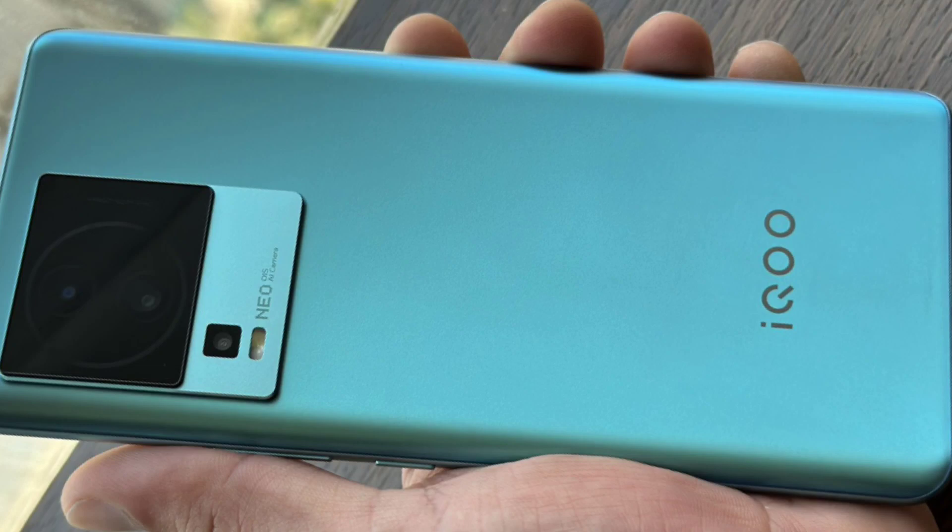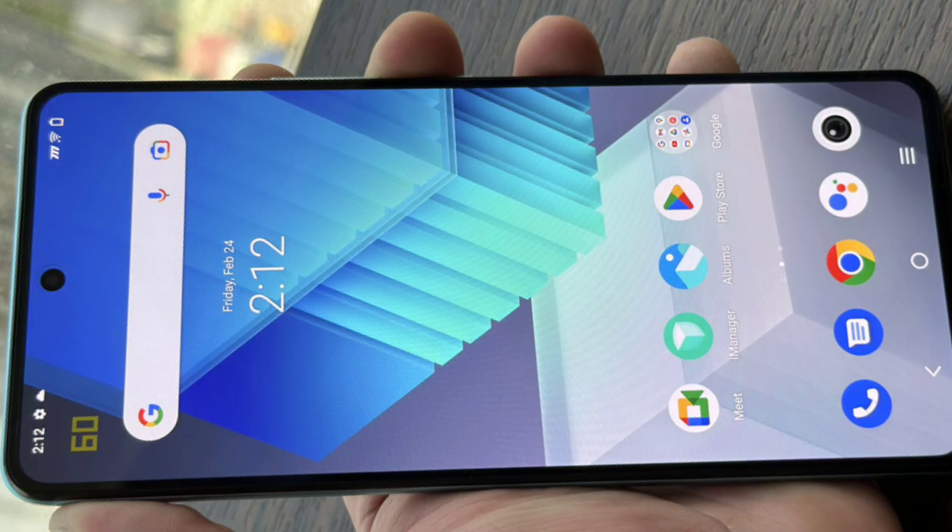Now for the design, we are using a good design. The front display is a 6.78-inch Full HD Plus AMOLED display with a 120Hz refresh rate.